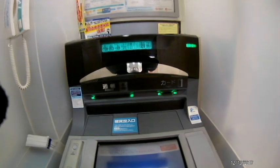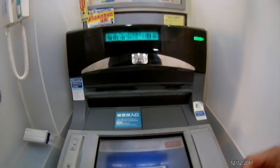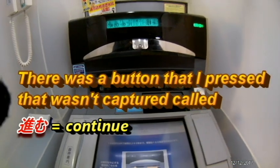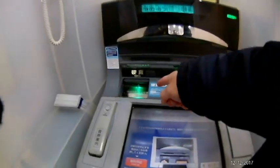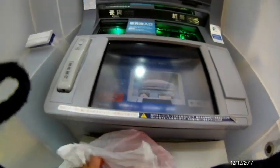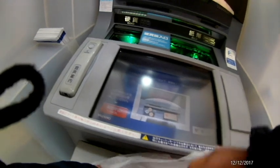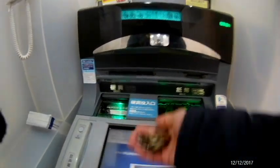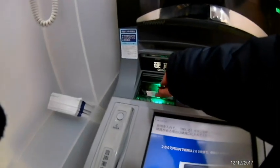Two doors opened. I want the one to the left that says coins. I am NOT supposed to put more than 80 coins at a time — that's what it says on the blue sheet next to this slot.